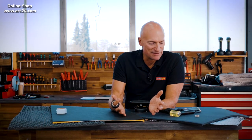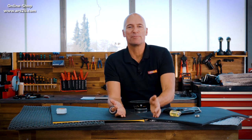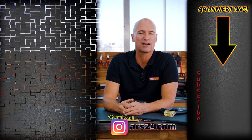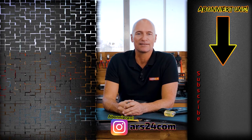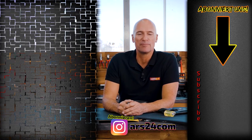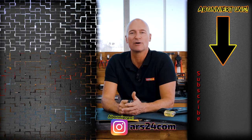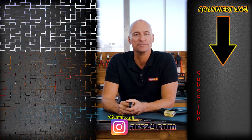Nothing rattles anymore. I hope you learned something here. You have to decide whether you do it yourself or not — we definitely recommend it. You can also visit us on Instagram; we have a lot of news at the moment about our company and the topic of CarHiFi. If you don't want to miss any video, click the bell here on YouTube. Until next time, your Oli.